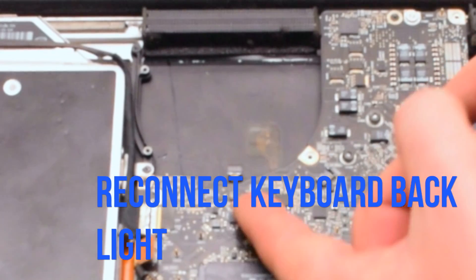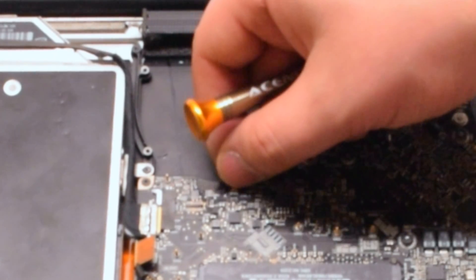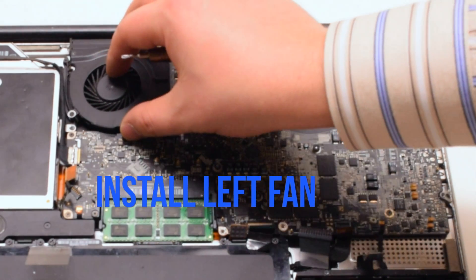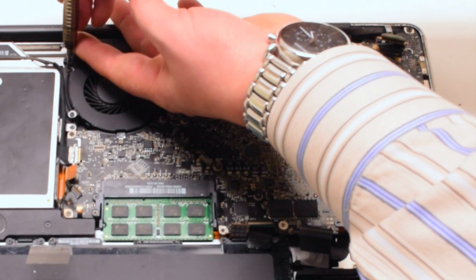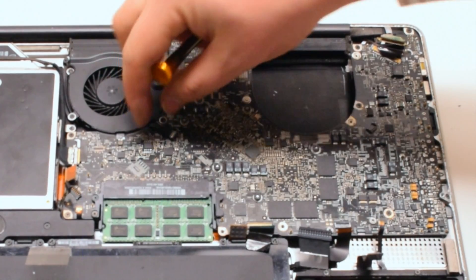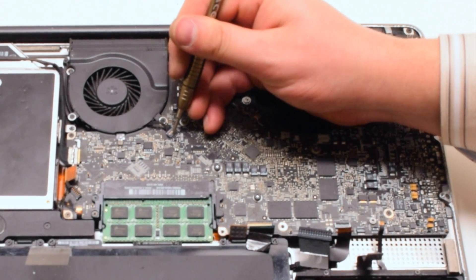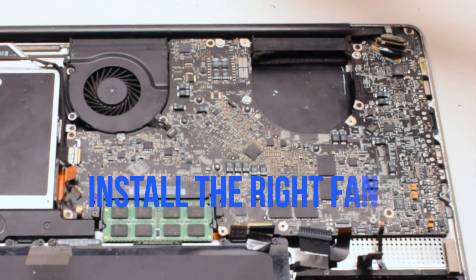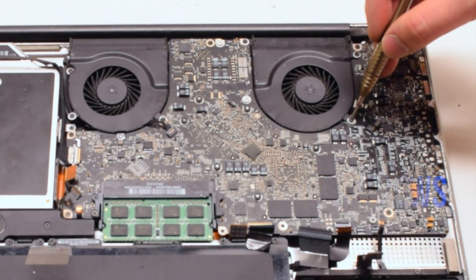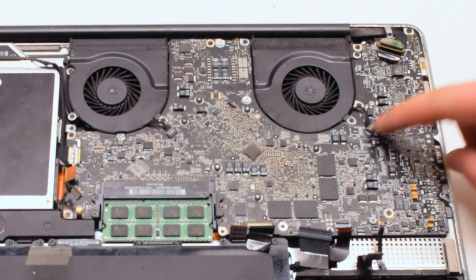The first cable to reconnect is the keyboard backlight cable. Make sure the eyelash is up on that socket, push the cable in, then put down the eyelash to lock it in place. Insert the left fan and secure it with three Phillips head screws. Reconnect the right fan using the three Phillips head screws that were left in place. Reconnect both fans to the logic board — it is important not to forget these connections; make sure they are nice and tight.